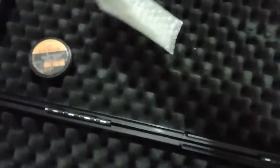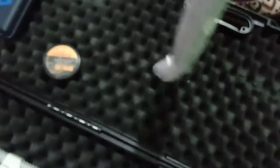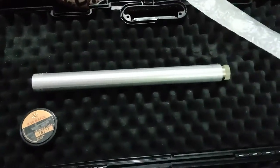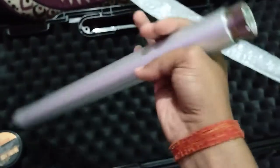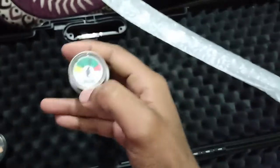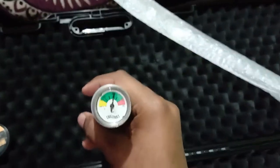Here is the cylinder — it's a 300 bar cylinder. When the gun arrives, the cylinder will be totally empty, so you have to refill it first before you use it.